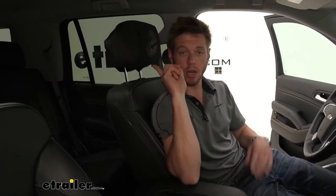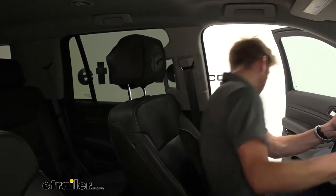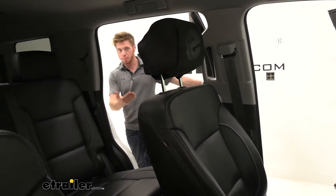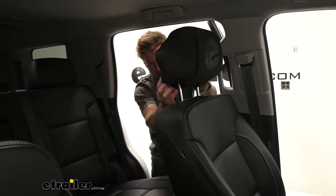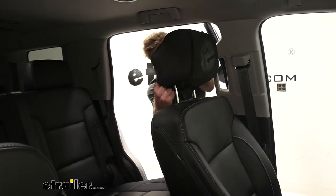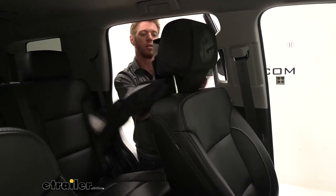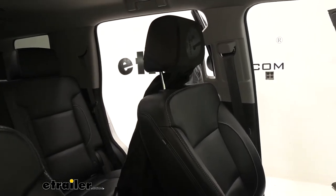You guys may be wondering, where's the seat cover? It's right here. That's one of the pretty neat features about this seat cover — it pretty much packs into the back of the housing. It just slides right up and over our headrest, and the rest of it is all right there.